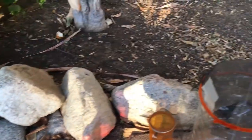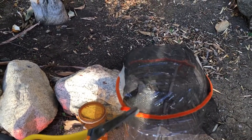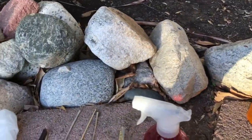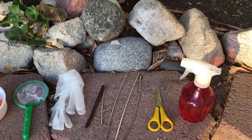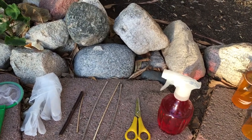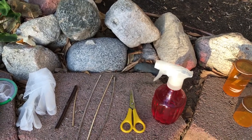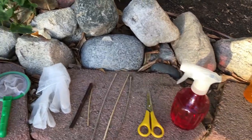Next you need scissors — to cut these reptile mesh covers or felt material for the top of the enclosure, shaping them appropriately. You can also use the scissors to cut twigs, because you need twigs to let the mantises camouflage and rest on them. They do that all the time and that's how they catch prey in the wild, so you want to mimic that in the enclosure.